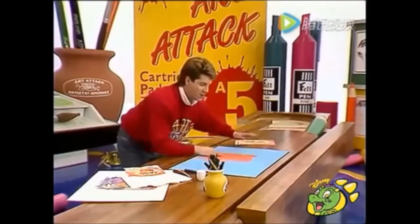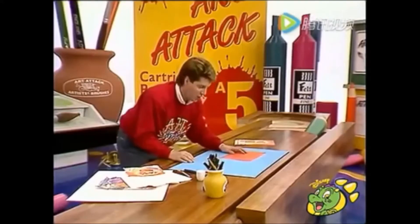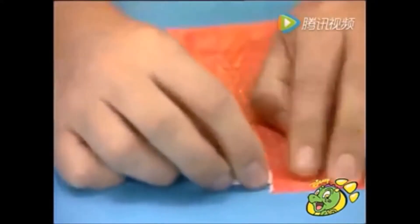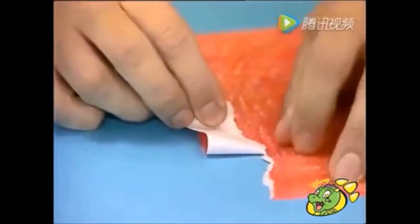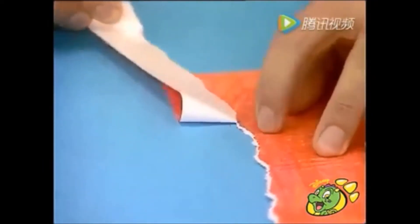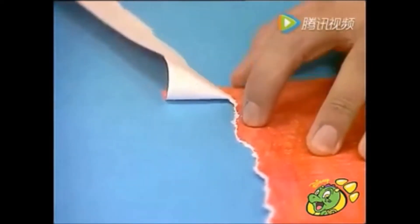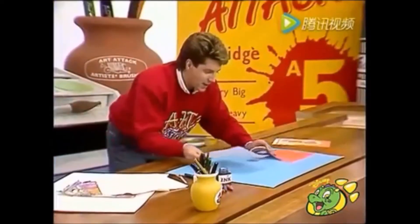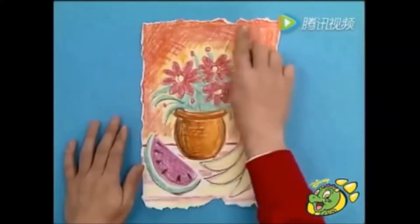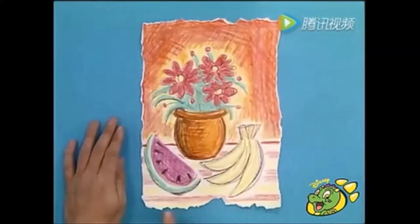You're not going to believe what I'm going to do next. Tear your picture. Watch what happens when I tear a piece of paper that's been covered in wax crayon. You get like that white border around the edge. If you do that very slowly and carefully around your picture, you end up with a white rough-edged border all the way around.